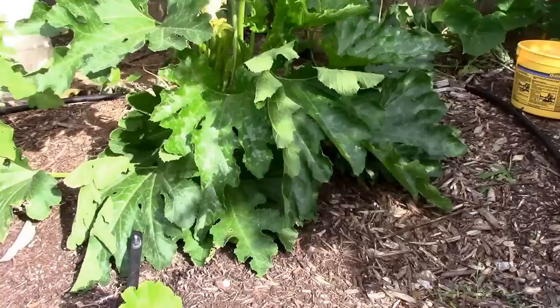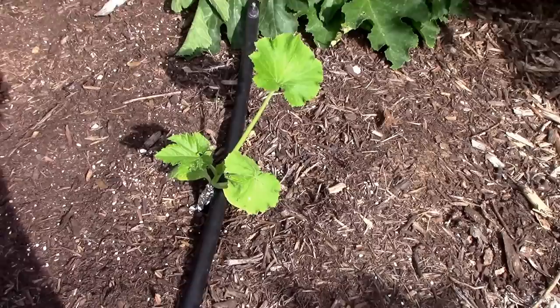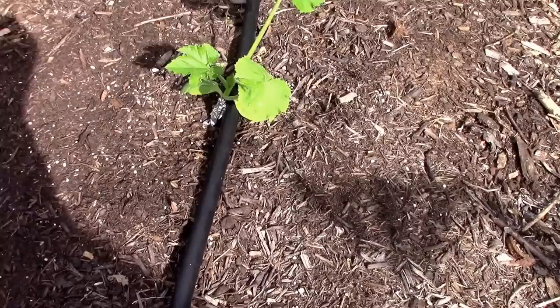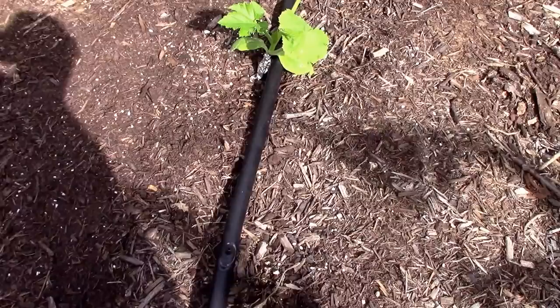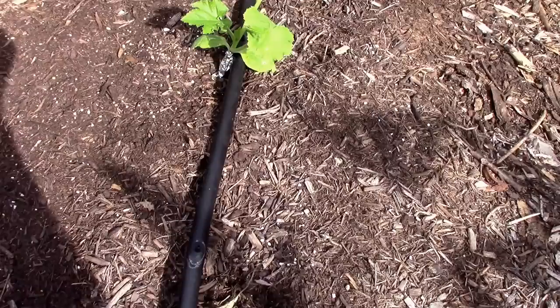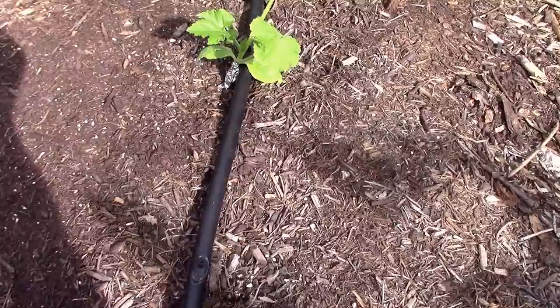There's one more thing you can do even after the growing season is over — turn the soil over a couple inches deep where you had your squash planted. The squash vine borers will go down into the soil and that's where they'll overwinter. Turning that soil over leaves them vulnerable to predators such as birds, and it can also leave them more vulnerable to cold weather which might kill them. So if you can get them closer to the surface, it might get rid of a few.